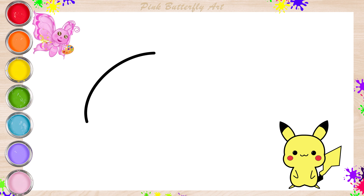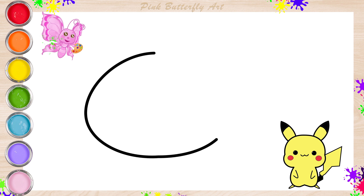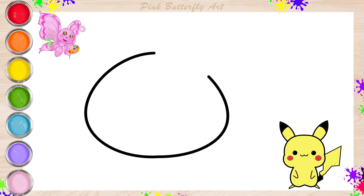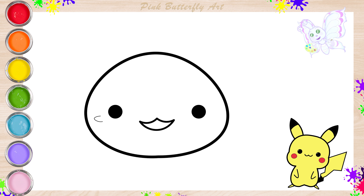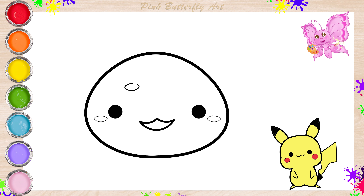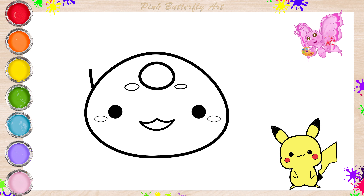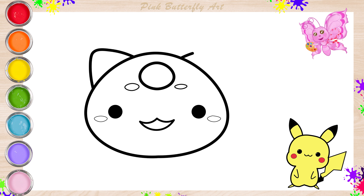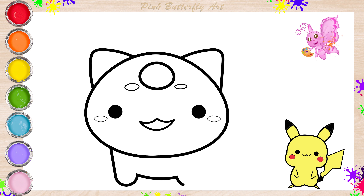Let's draw the Bulbasaur! Bulbasaur is a friendly Pokemon with a plant bulb on its back, like a walking garden.